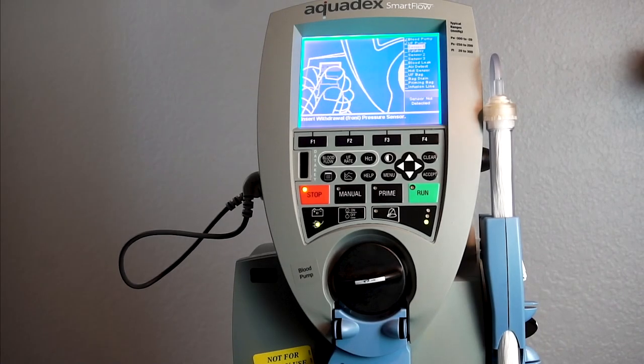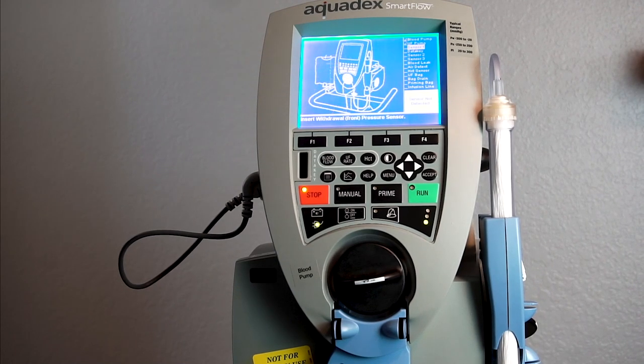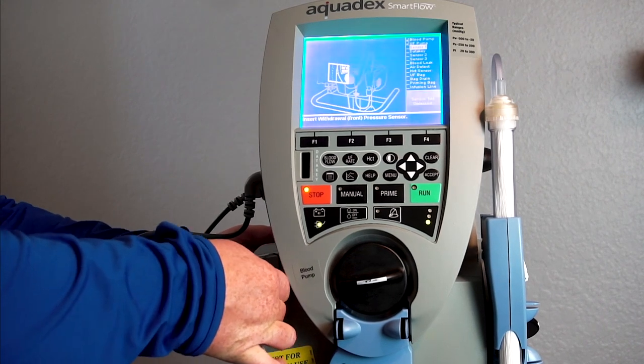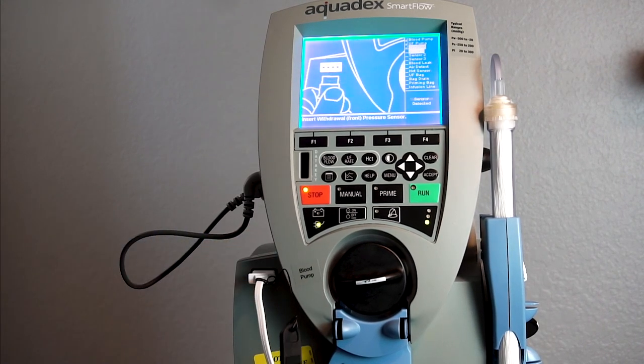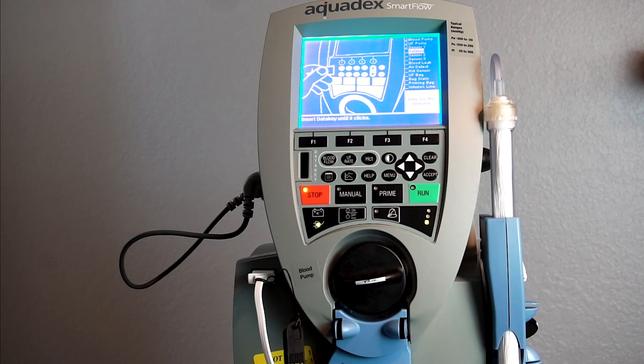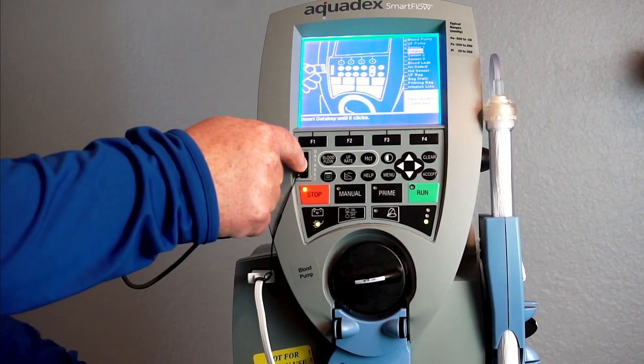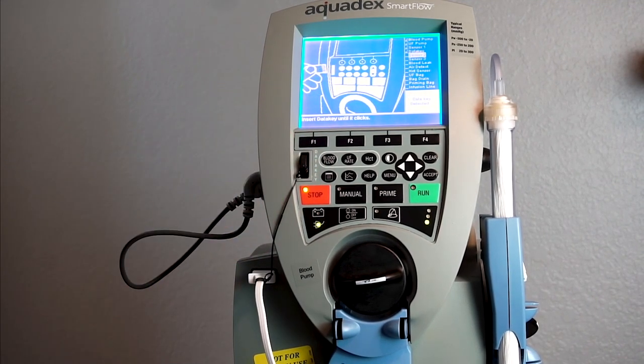Next, you'll insert the first of three pressure sensors — they're all white. First, the withdrawal pressure sensor, which gets inserted into the slot on the front of the console labeled withdrawal pressure sensor. Next, insert the data key until it clicks. This is the key that's attached to the withdrawal pressure sensor.